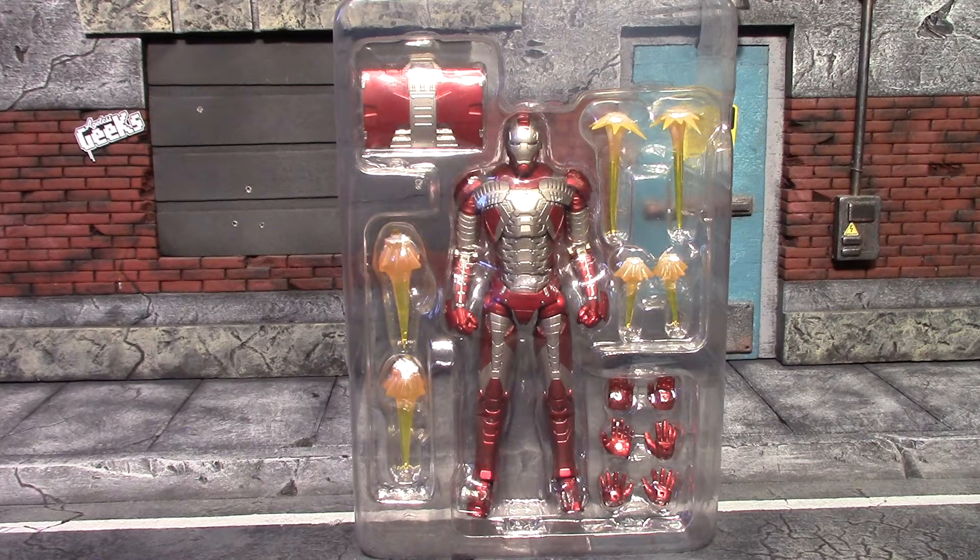Hey, what's up guys, Earned a Worm here with another action figure review. Today I'm going to be having a look at the SH Figuarts Iron Man 2 Mark 5 armor. This armor has always been one of my favorite armors — I loved the scene from Iron Man 2 and I really like the red and silver paint scheme on this, so I am thrilled that SH Figuarts did a version. Prior to this I had the Revotech version, which I actually sold to help buy this one.